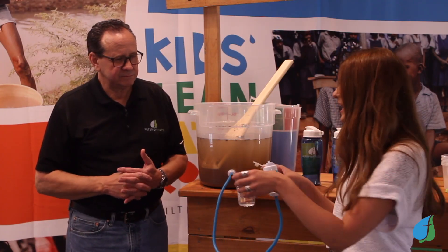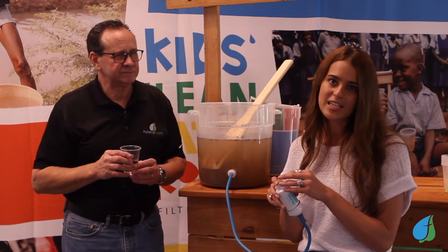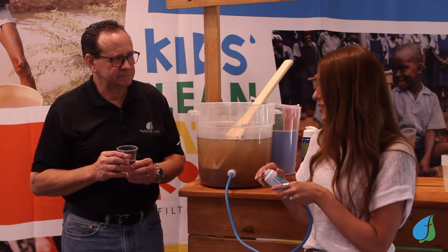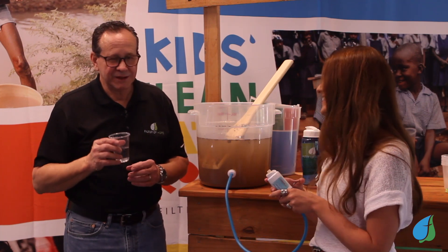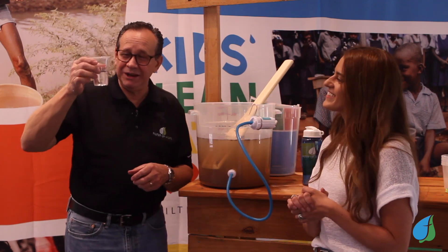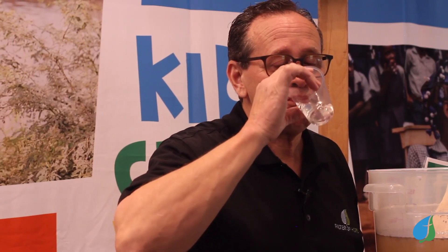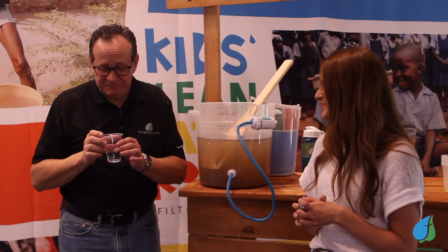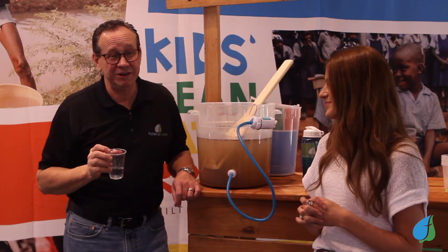It can remove parasites, it can remove debris, dirt, mulch — anything that is in people's water sources or streams near their homes. These filters also last up to 10 years, so they last for a super long time. Go ahead and drink that water. How is it? That's amazing. In fact, this tastes better than bottled water. It's purer than any bottled water that you can buy.